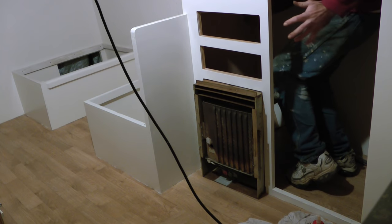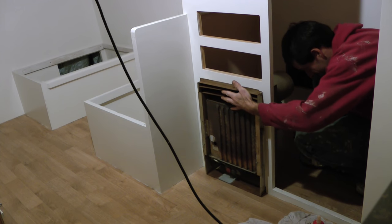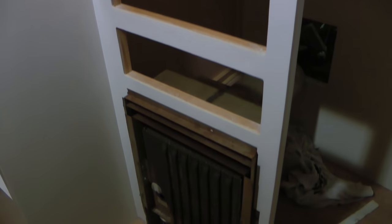This is going to be a tight bathroom. The furnace is secured and the gas line is hooked up.